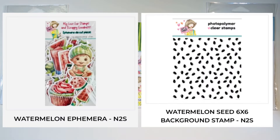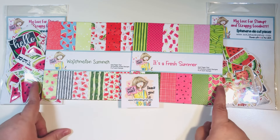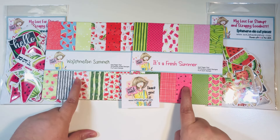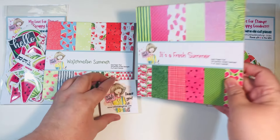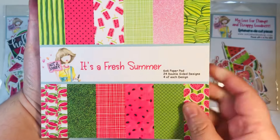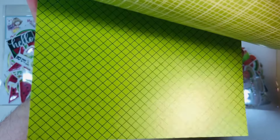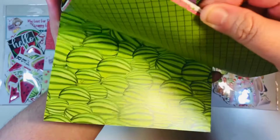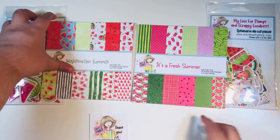Our collab theme was summer and Jamie just released this watermelon bundle in the shop. It is sold out, but these are two of the items that are available: a standalone background stamp and a pack of ephemera with these cute little watermelon babies. Unfortunately, the paper pads are sold out as of right now, but Jamie does tend to restock pretty frequently, so hopefully she'll get more in stock very soon. You just want to always keep an eye out for that.